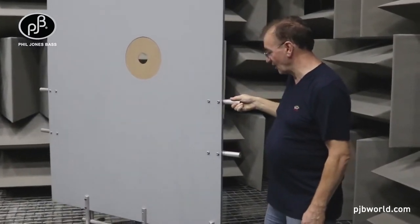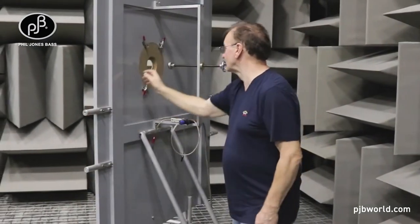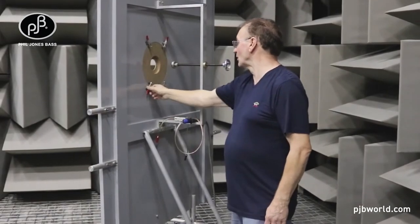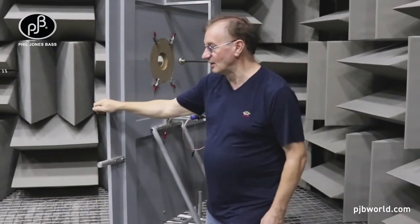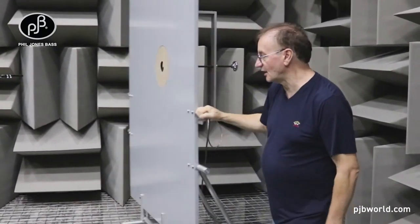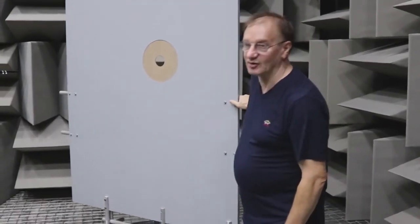This is basically how we hold the speaker in. There are various different baffles we can put in here with quick clamps, and then we hold the magnet in place. So this is how we do a drive unit analysis in the frequency domain mode.